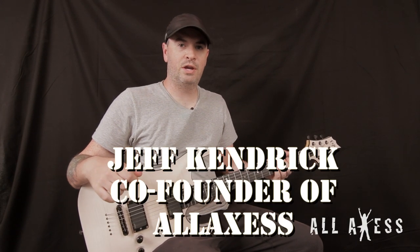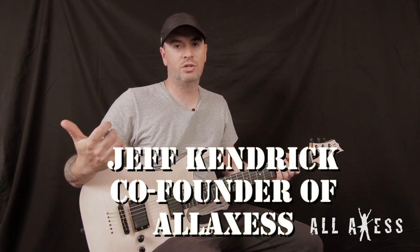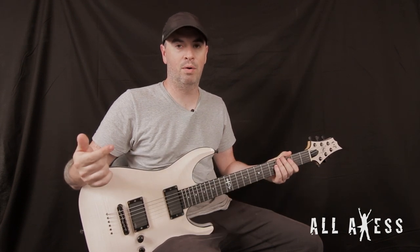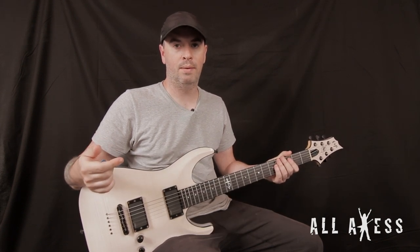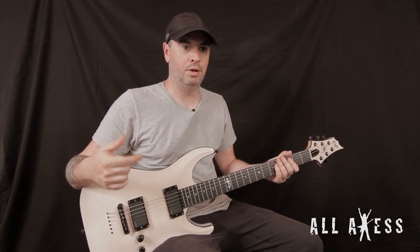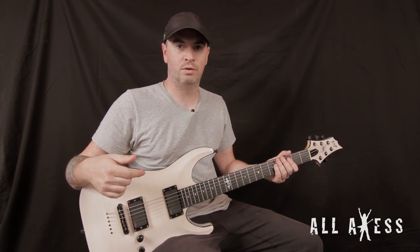Hey, so this is a riff I came up with. There's a riff, there's some backing tracks — I think it's a two-bar rhythm, pretty short. I came up with the lead on top of it. It's pretty cool. I'm gonna play it for you at normal speed, and then I'll slow it down.